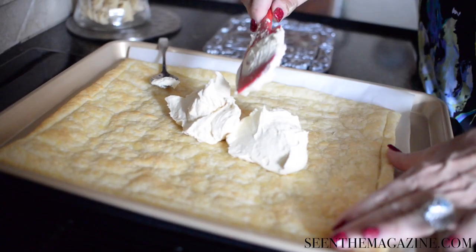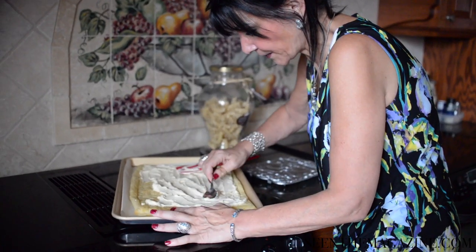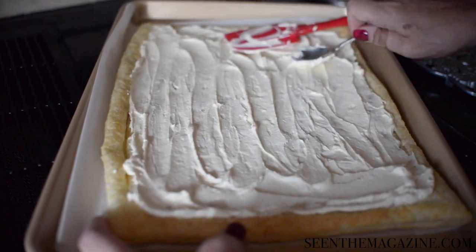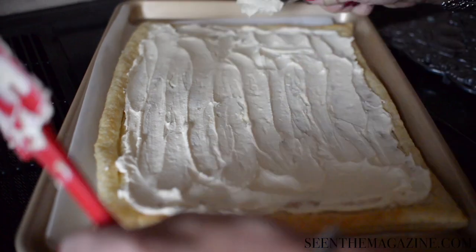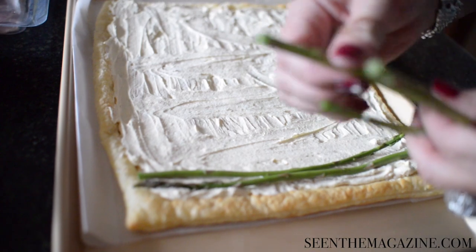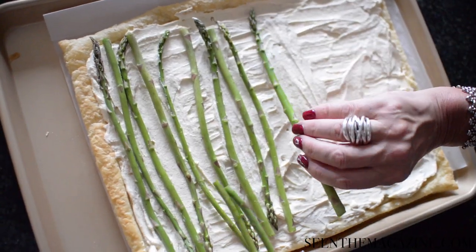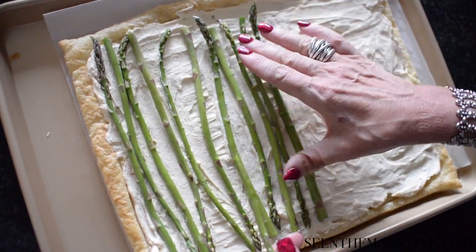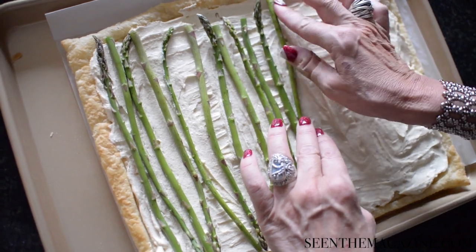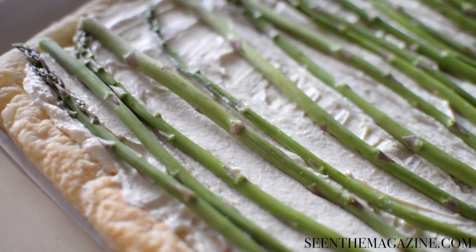Take that cheese mixture and spread it evenly inside where you scored the pastry. Then you can place the asparagus tip to end — so on the top you would have a tip, and then the tip goes on the other end, and you alternate it all the way through. It's easiest if you take one asparagus, measure from score to score, and then cut all of your asparagus so they are approximately the same. About a quarter of an inch apart, put the asparagus all through the tart.